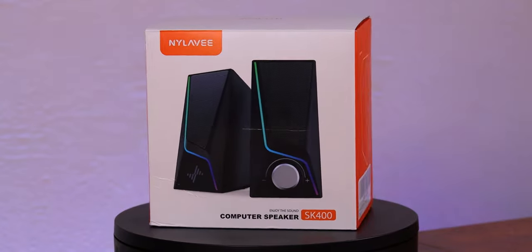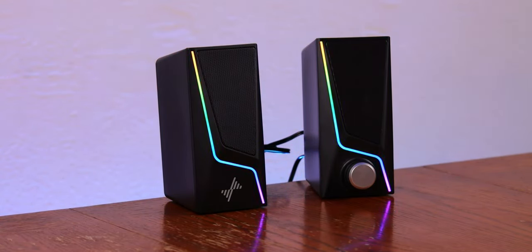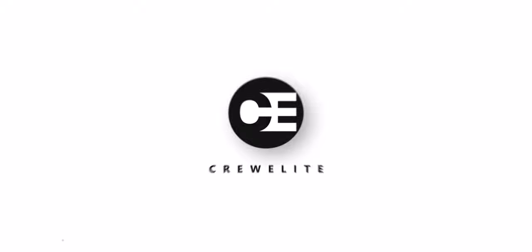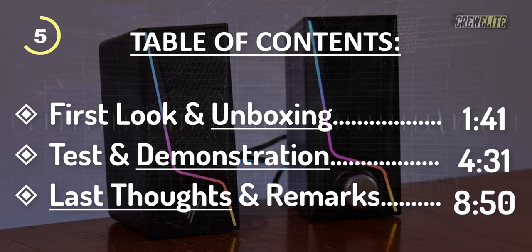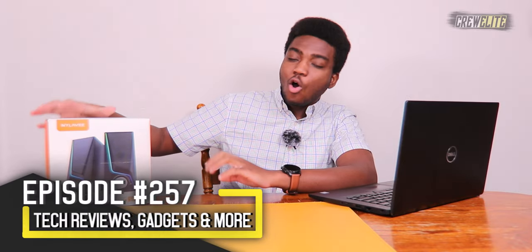Hello everyone, welcome back to a brand new tech reviews and gadgets episode. Today we're taking a look at some USB powered RGB speakers with deep bass. In today's episode we're taking a look at the Nyla V SK400 RGB computer speakers.